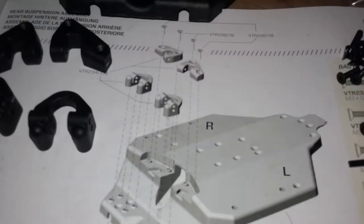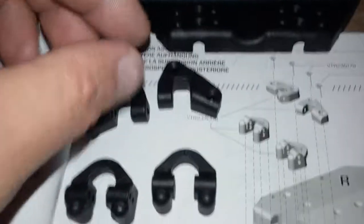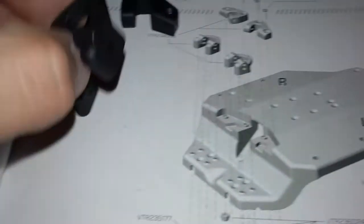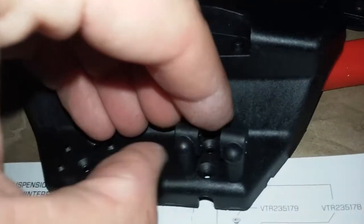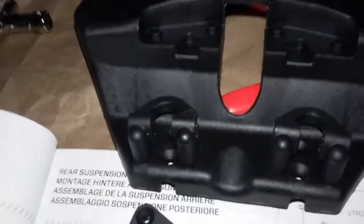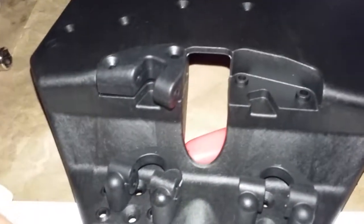All right, we'll start slapping this baby together. I got my parts kind of laid out in the way they're supposed to go - the little chamfered part facing up. These are probably going to be getting screwed in from the bottom it looks like. These guys are going right there on the frame, this guy's going right here, and these guys going in on an angle just like that.